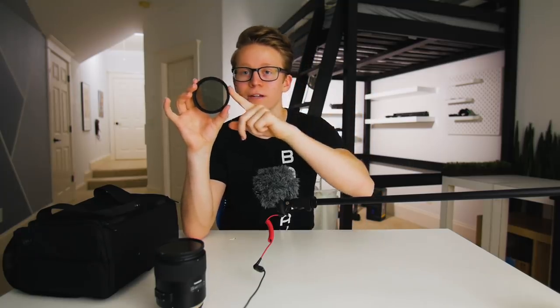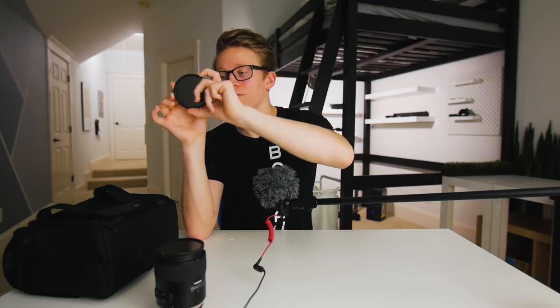I also have a variable ND filter for each of these lenses. If you don't know what one is, it basically just darkens the image — people say it's like sunglasses for your camera. As you can see here, it darkens the image a little, and if you twist it, it gets darker and darker until it's pretty much solid black. This is useful because it means you don't have to raise your shutter speed to darken the image, so shooting outdoors in bright sunlight, you can still keep your shutter speed at 1/50th of a second — generally considered the most natural-looking for video.